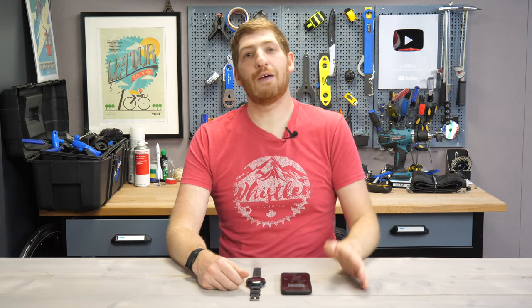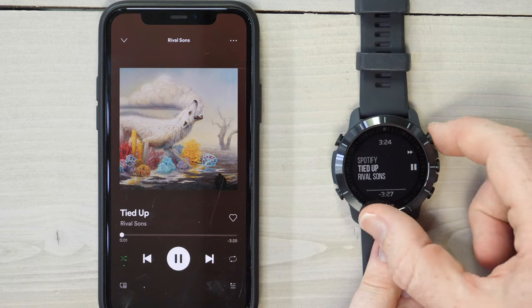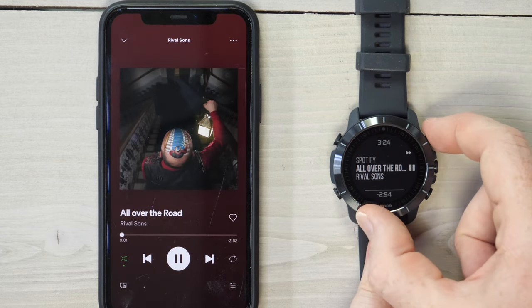Hey folks, it's Ray at DCRainMaker.com here, and today I've got a quick tip on a new firmware update available for the Wahoo Rival, which gives it music controls, allowing you to control the music on your phone.